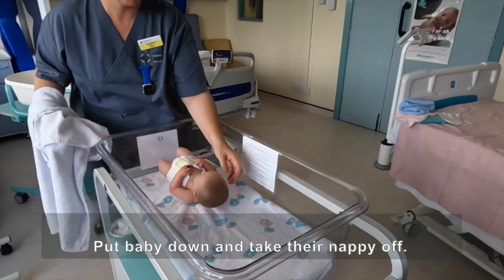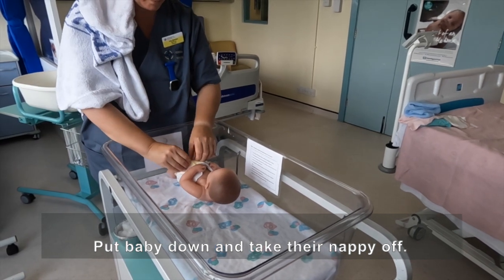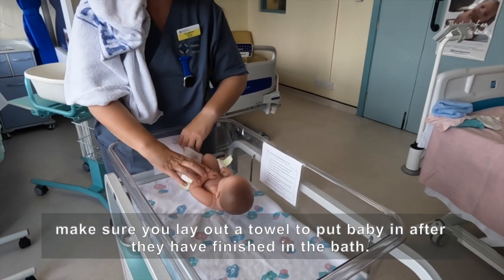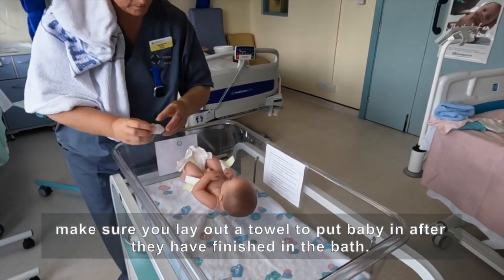Put baby down and take their nappy off. Clean baby's bottom if it is dirty, and make sure you lay out a towel to put baby in after they have finished in the bath.